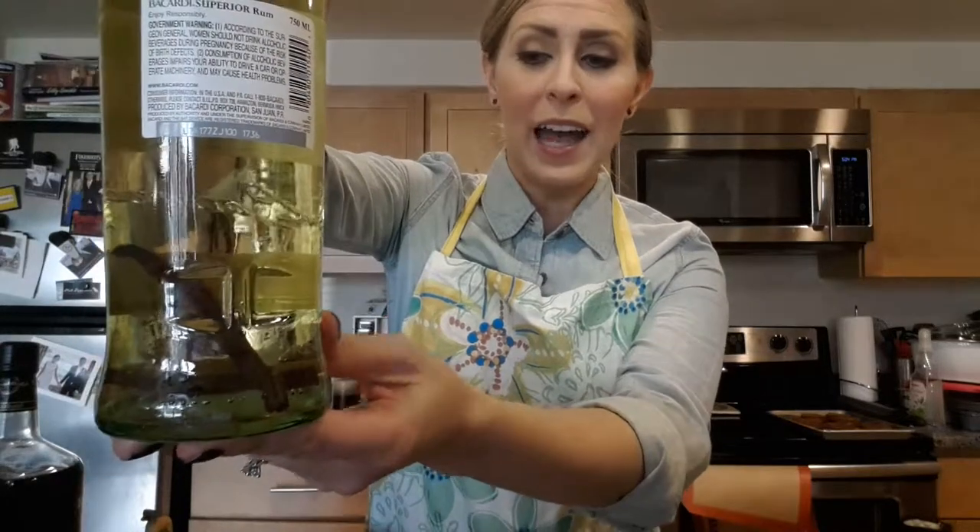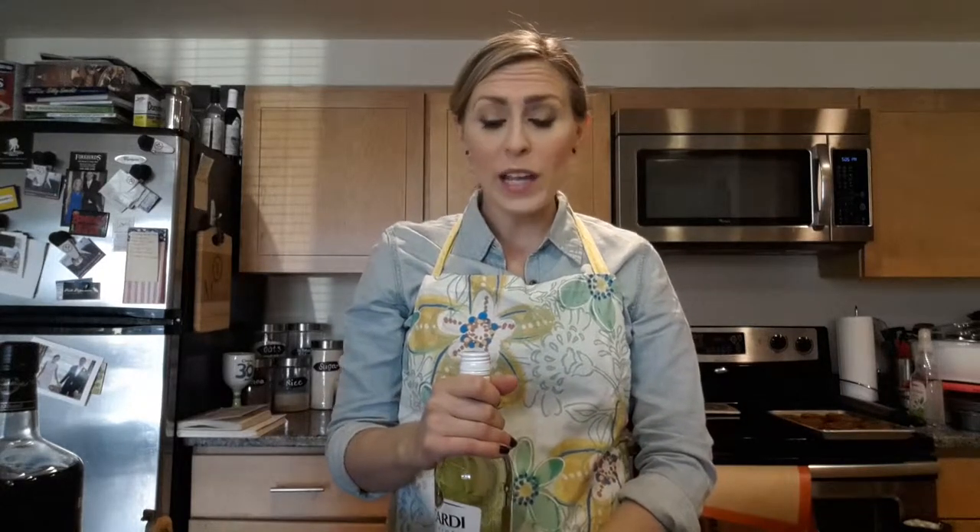So in this Bacardi bottle I have some vanilla beans and a few pods of cardamom. If you're not familiar with cardamom, it's a little green pod from India — it's like the Indian version of cinnamon. It has a tremendously wonderful spicy flavor, and a little goes a long way, so in this bottle I probably only have four or five pods.